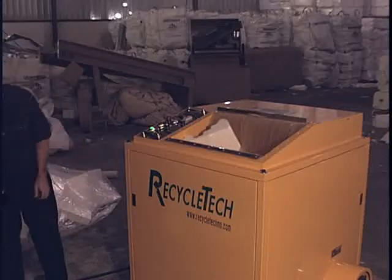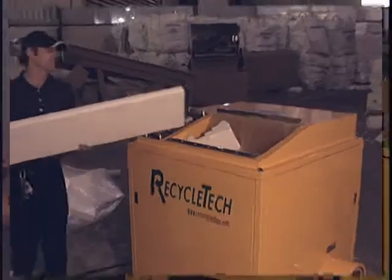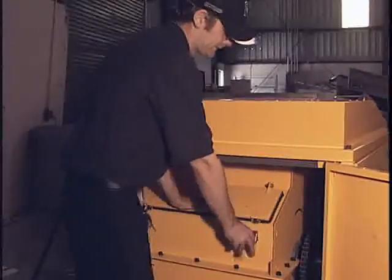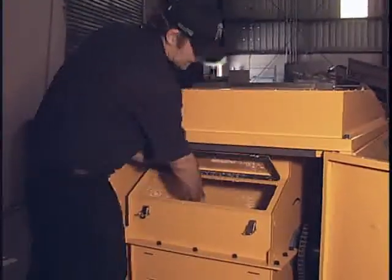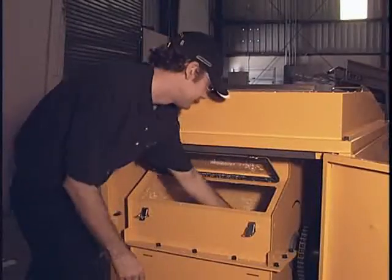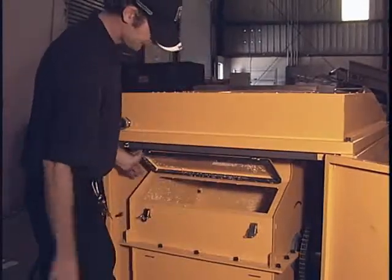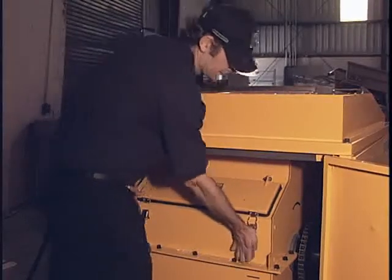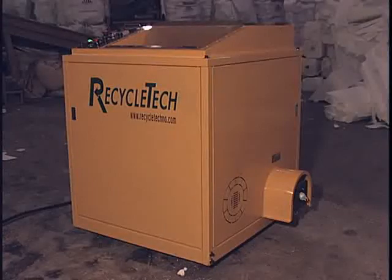The unit will also jam when plastic and rope get into the crusher. Before removing any material from the hopper, ensure the unit is off. Open the back of the unit and release the clips. Open the door to the crusher and remove any foreign material. Close the access panel and be sure to lock out the power key switch. When properly maintained, the XT200 will give years of reliable service.